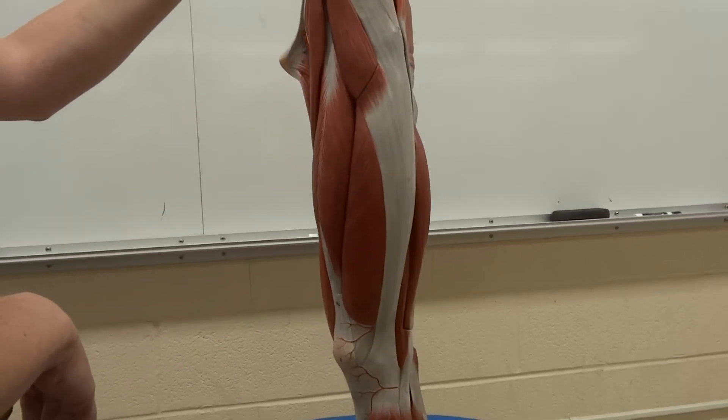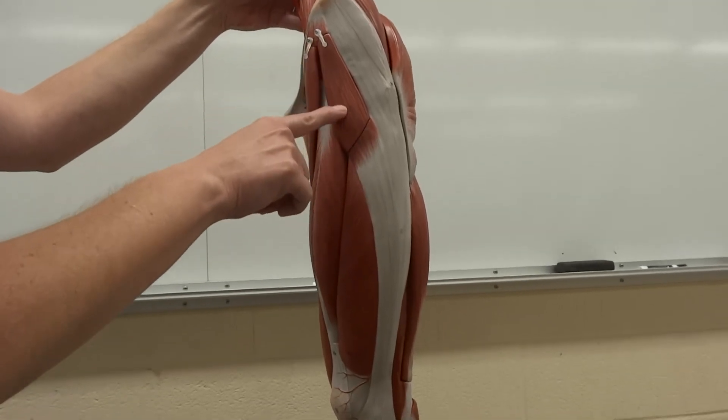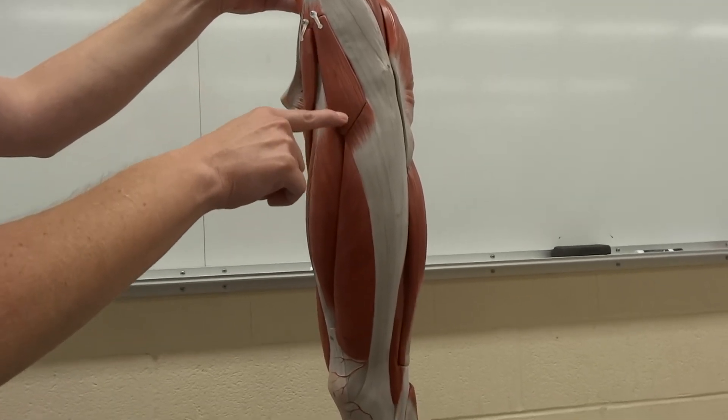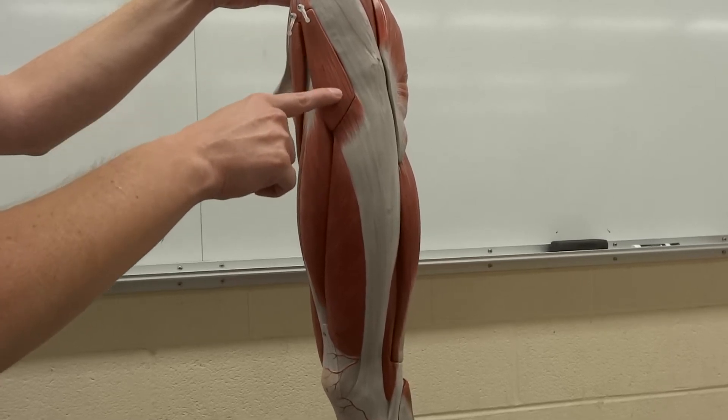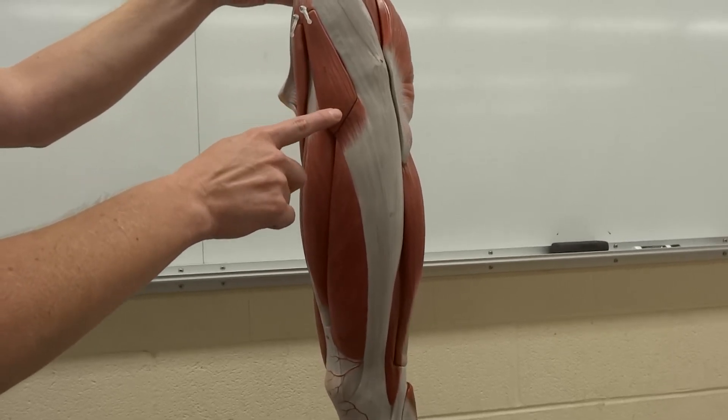Now as we turn towards the lateral side, we see this little muscle up here at the top called the tensor fascia latae. It is a new drink at Starbucks coming soon. Tasty.